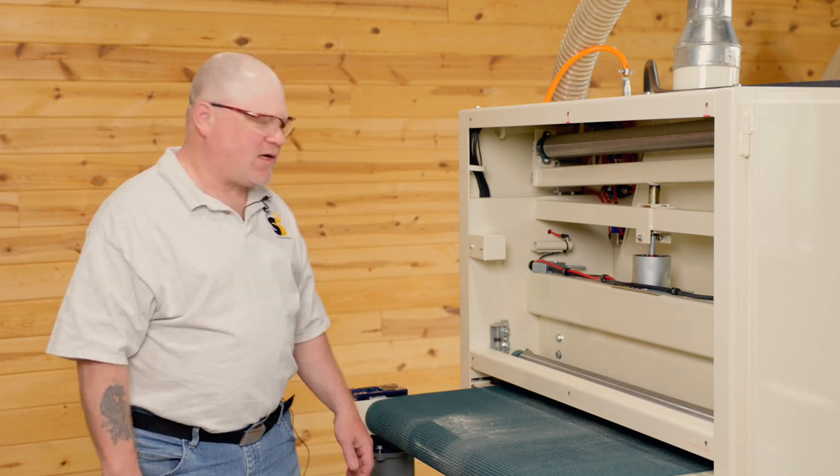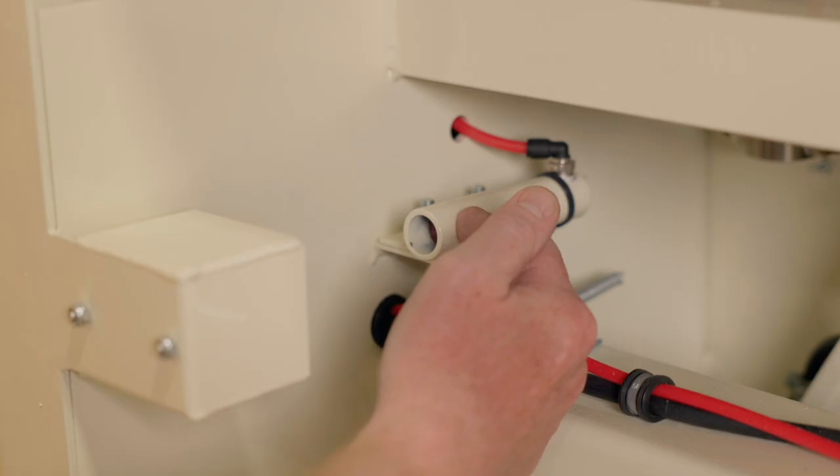Hello, I'm Jeff Shermak, the tech support here at Safety Speed Manufacturing. I'm going to take you through some quick troubleshooting for your sanding belt tracking. If you're having issues, the first thing to check would be your photo eye.